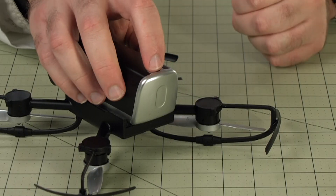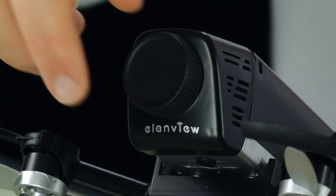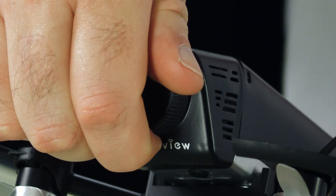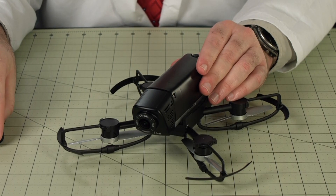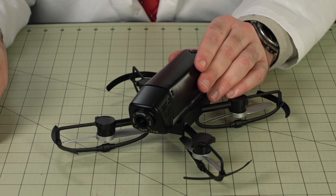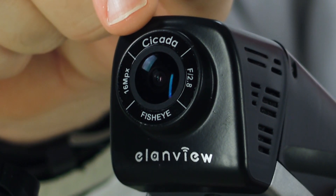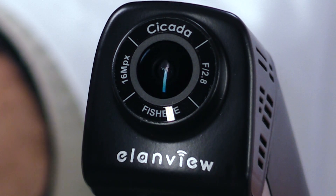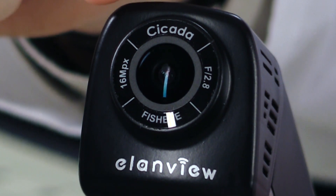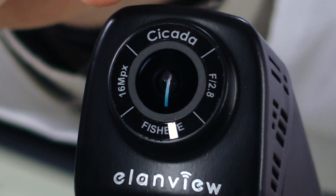On the back there's a push button release for the battery door, and up front we have the camera, which comes with the lens cap attached. Now obviously there's no gimbal, so I'm guessing we're not going to get perfectly smooth, stable video from this little bird. It does have a decent sized lens, typical of your larger cell phone, and I'll be interested to see how that translates into video quality. It captures 1080p high definition video at 30 frames per second, as well as 16 megapixel stills, and it has a fisheye lens at a 169 degree field of view.